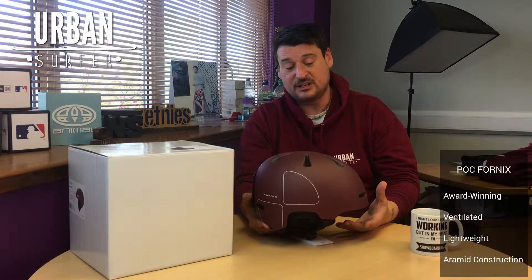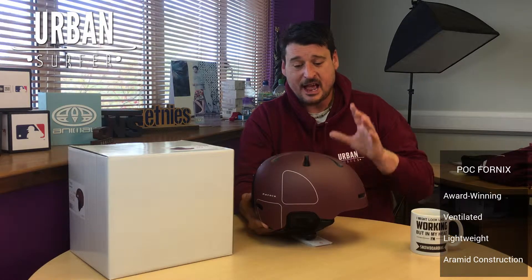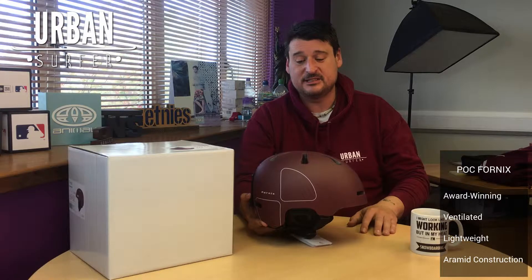Just a quick comment on the color — I love this. It's kind of a copperish color, what they call a copper red, and it's really, really nice. It'll go with a lot of the sort of stylings on ski gear and snowboard gear this year, I think.